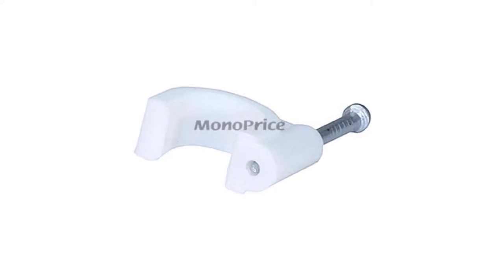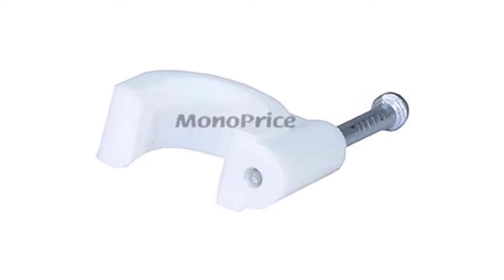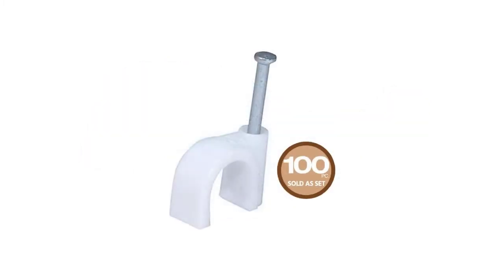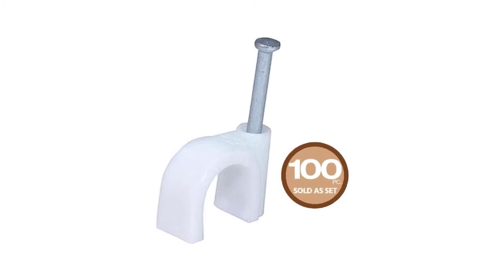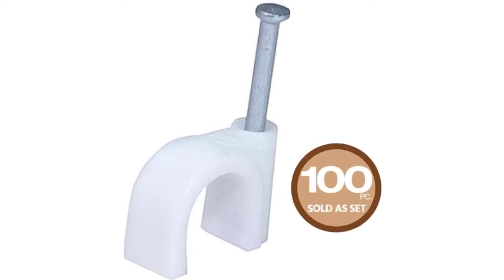The Monoprice circle cable clips is one of the best products in the category. Circle cable clips allow you to secure runs of round cables like coax to walls and floorboards for a cleaner look and prevent tripping. Nail them to your mounting surface — great for retrofitting cables to rooms where in-wall installations are not an option.